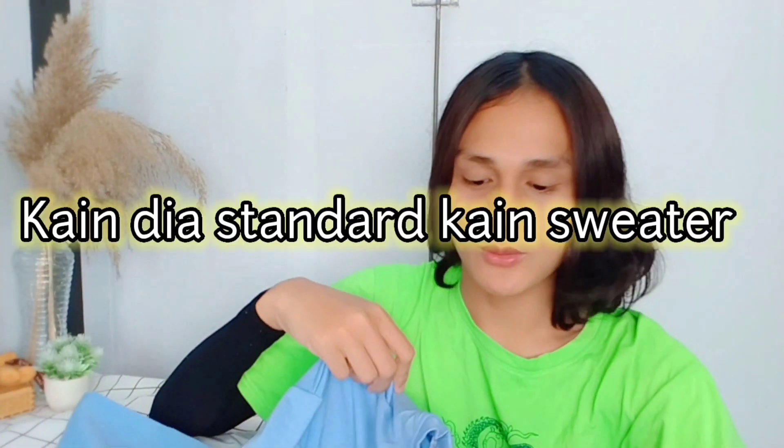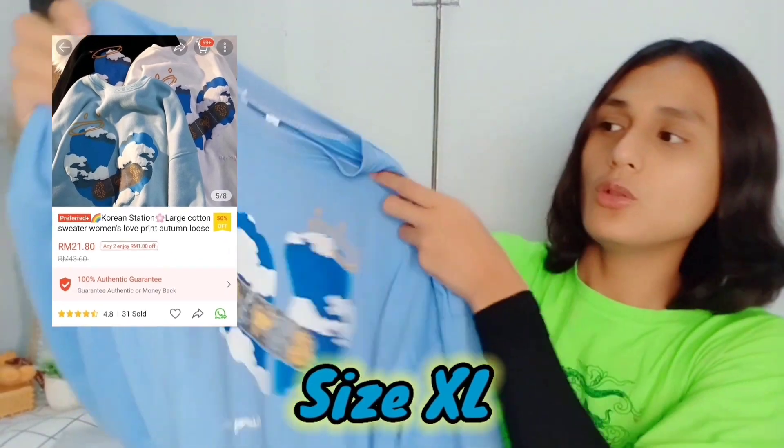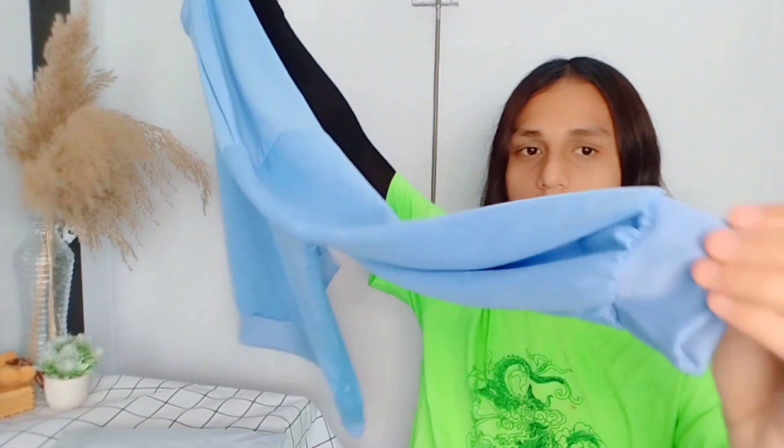This is the item. I bought size SL. It's a pastel blue colour. There's elastic at the sides, at the bottom, and around the back neckline — let me try it on. 12 seconds later... Okay. Wah, it looks nice!